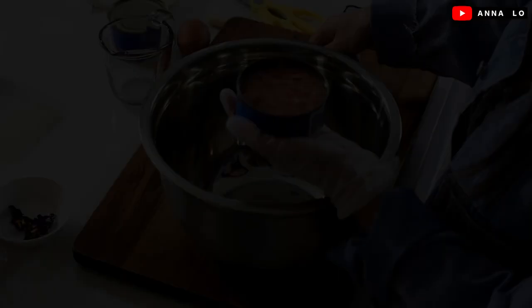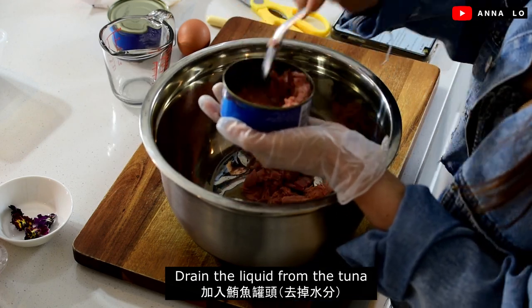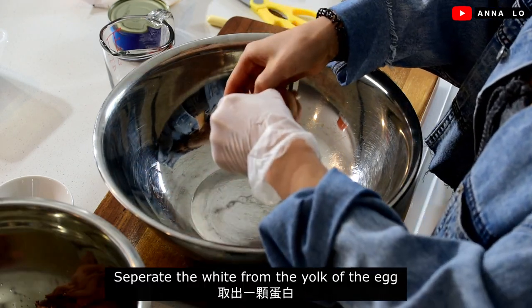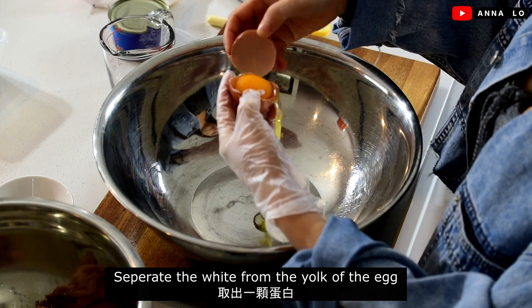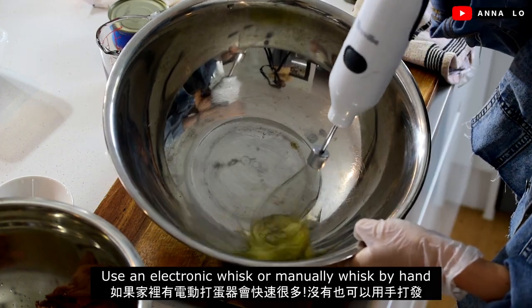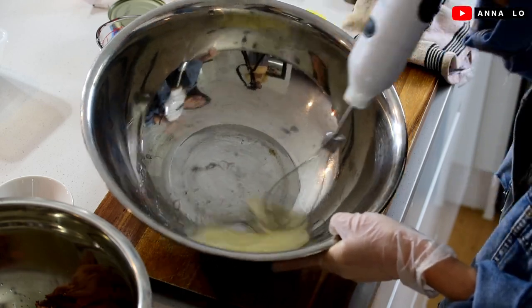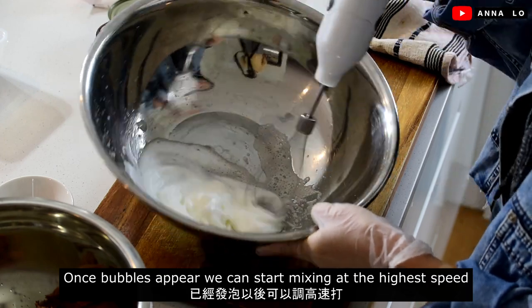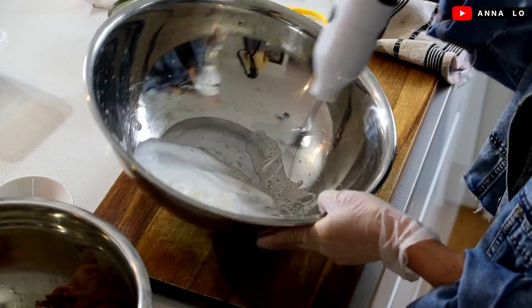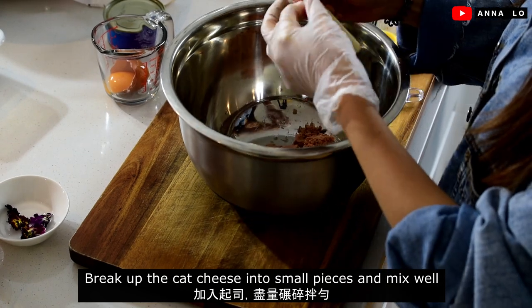Let's go, start it. One can of tuna. Egg wine. I'll put the cheese in the middle.